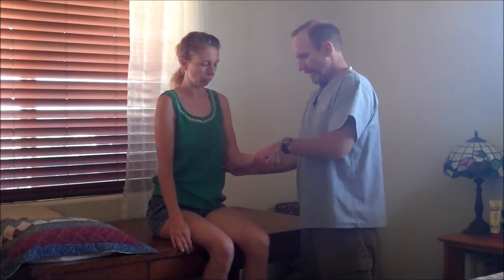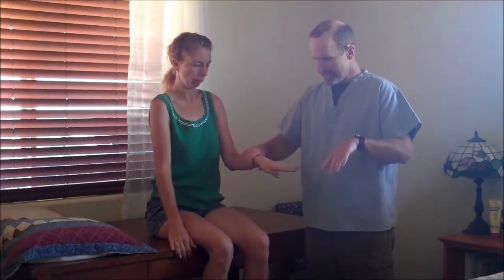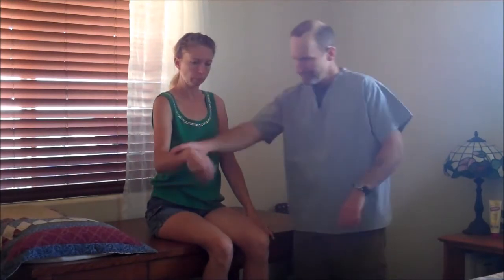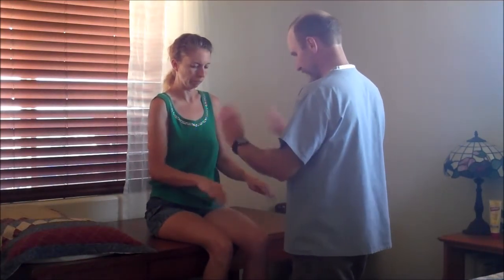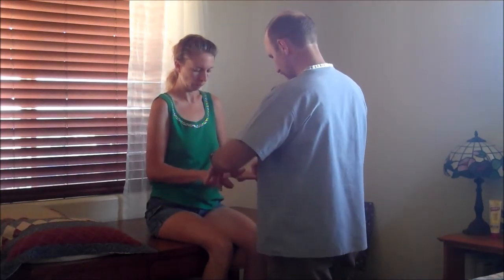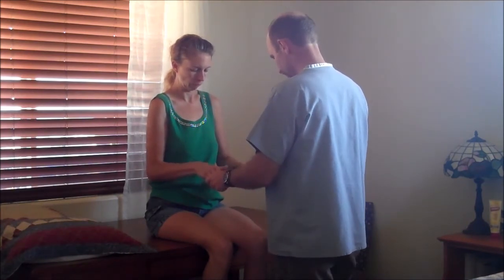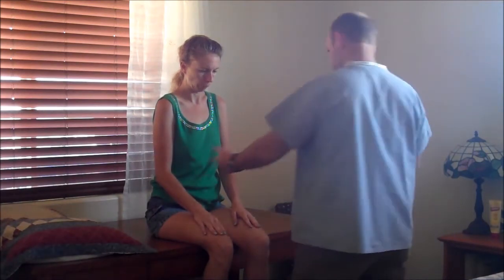Now testing elbow strength — flex, extend — same thing on this side. Moving to the wrist: I want to see you rotate, side to side. Same thing over here — rotate, side to side, and flex up against me, down against me. Supinate, pronate — no problems there. Now to the fingers — I want you to squeeze your fingers and try to open them. Give me a good strong squeeze, hard as you can. Nice and equal strength bilaterally.